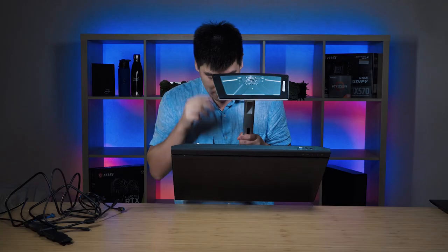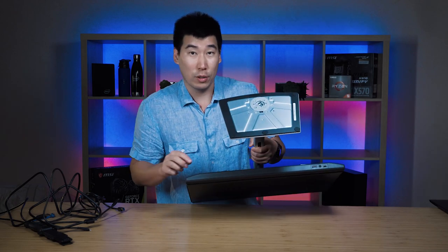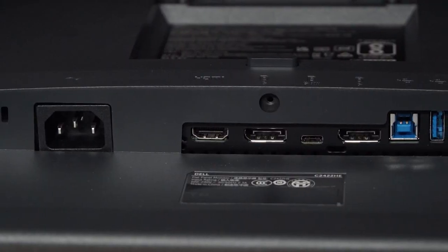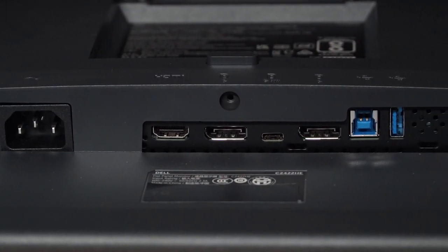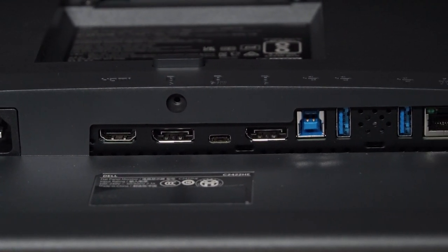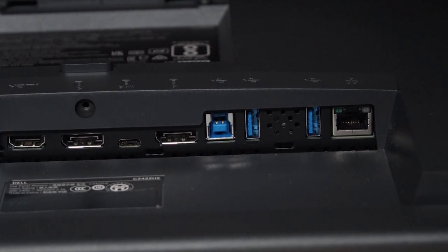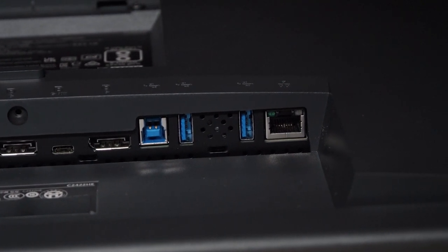Now let's look at the ports at the back on the bottom. I've got the power port, and pulling this out a bit so I can see better — we've got an HDMI port, a DisplayPort in, then a DisplayPort out and another DisplayPort out — basically for daisy-chaining to other monitors. Then we've got two USB 3.2 Gen 1 Type-A ports and an ethernet port.